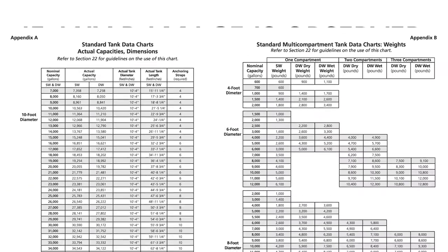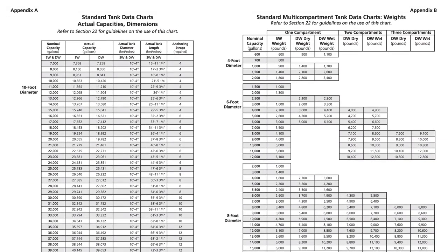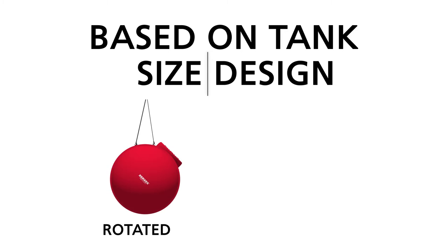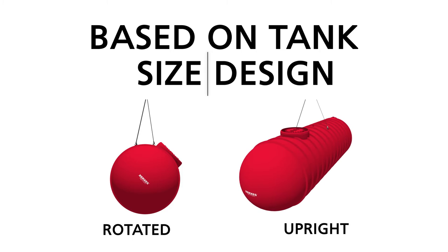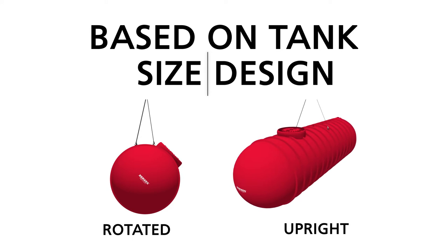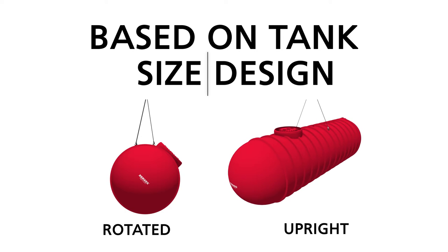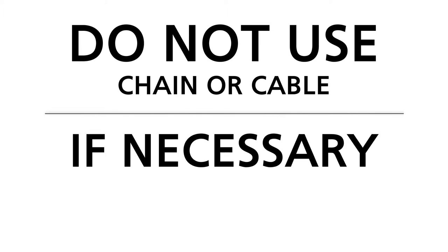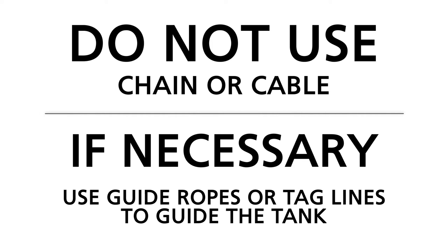Refer to the appendices of the installation manual to determine the dimensions and weight of your tank. Based on tank size and design, some tanks are rotated on the trailer for shipping purposes while others are not. When the tank is not rotated — that is, when the tank is upright — use all lifting lugs to unload and install the tank. Rotated tanks have extra lifting lugs to aid in the loading and unloading process. Use the lifting lugs situated on top of the tank in its rotated position to offload the tank from the truck and place it on the ground. Do not wrap chain or cable around the tank. If necessary, use guide ropes or tag lines to guide the tank.